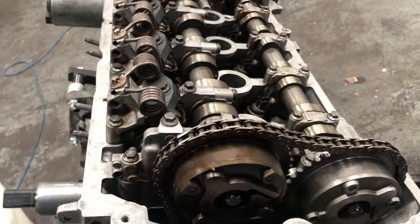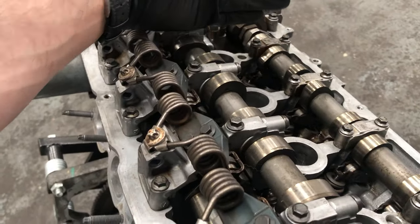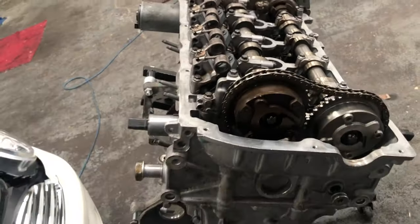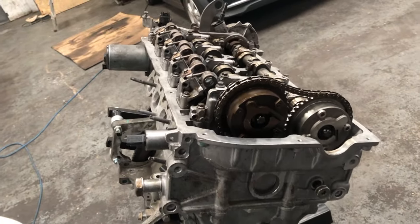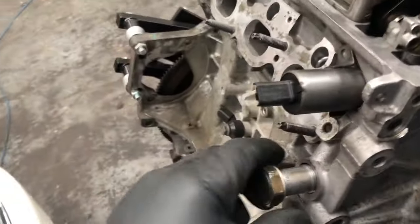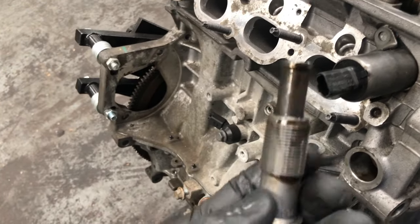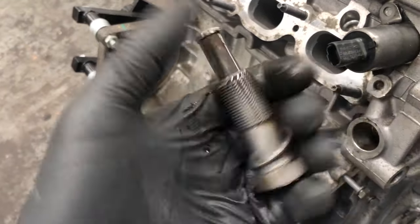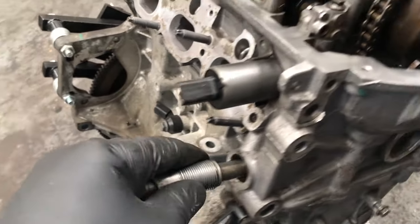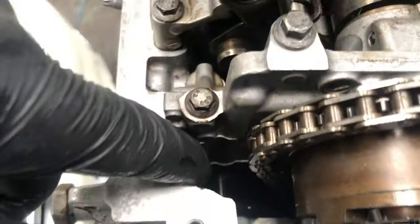For the main components of the timing chain change, we're going to need a tool to lock the cams — don't try to do this job without that tool, it can cause major problems if you get it wrong. This cam chain tensioner needs replacing with the cam chain; it's oil pressure and spring that pushes against the chain guide, which is a plastic piece inside.